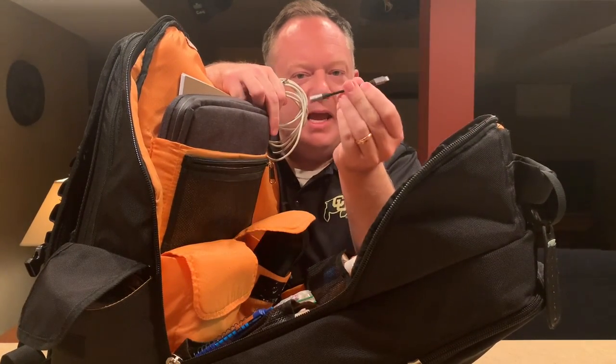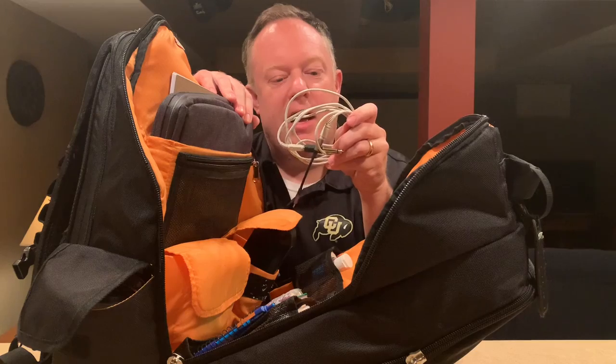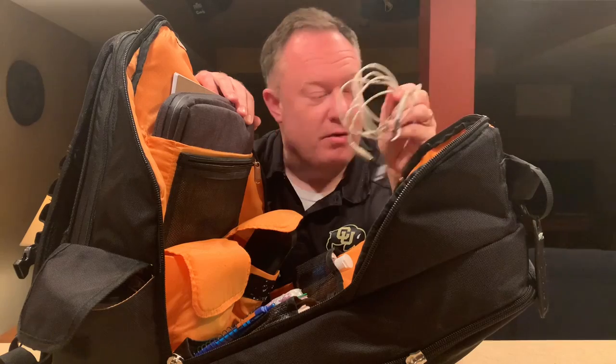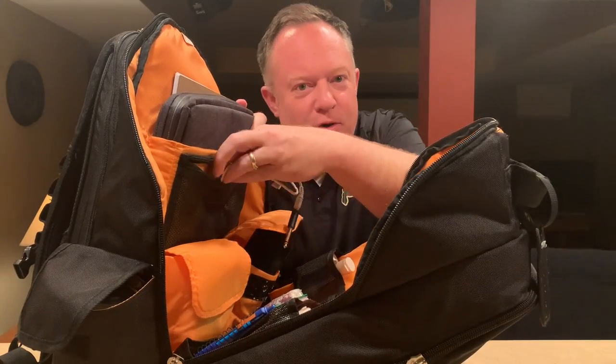With these cables I can pretty much take any source — my laptop, a phone, my iPhone, my iPad — and plug it into a mixer that takes quarter-inch connections. This is important for my little setup here in the bag or if I need a quick patch. It's always good to have emergency backup plan number two and number three.